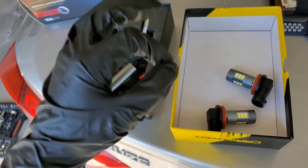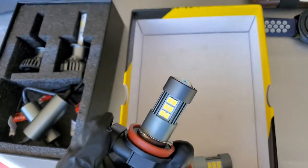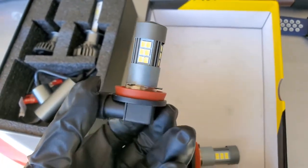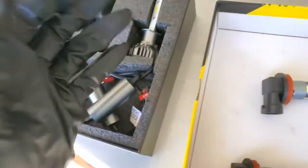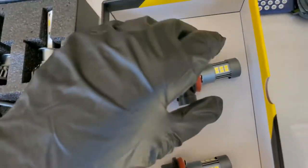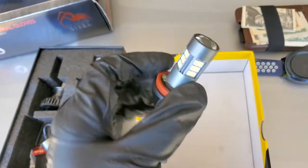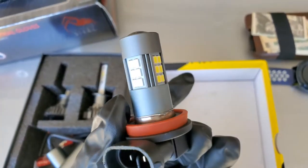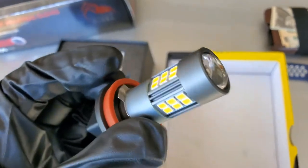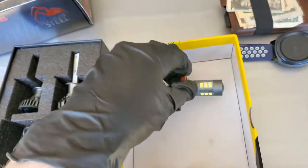Gloves on so I don't actually touch the bulbs. These little ones are for the fog lights. I don't know if you have to avoid touching LED diodes the same as halogens, but the package said don't touch it with your fingers, so I'm not going to risk it. The fog light bulbs are H11s and honestly the build quality looks pretty good — there's a bulb on the front, so we'll see how those go.